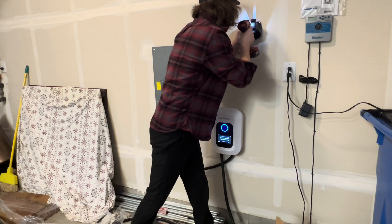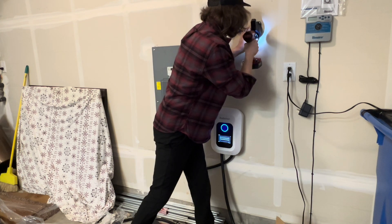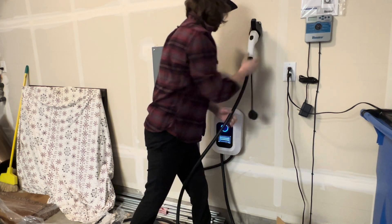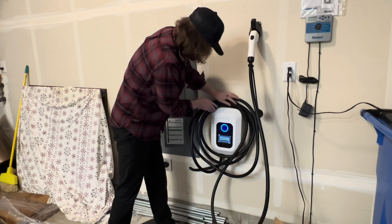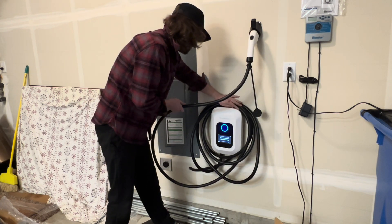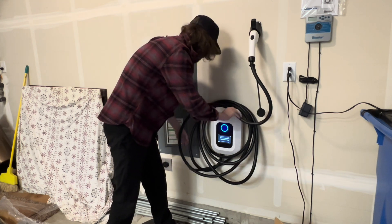From there you're pretty much good to go. Throw your charging gun in the holder, wrap up the cord, and that's it. Hopefully this video helped you out — thanks for watching, god bless, have an awesome rest of your day, and don't forget to subscribe!